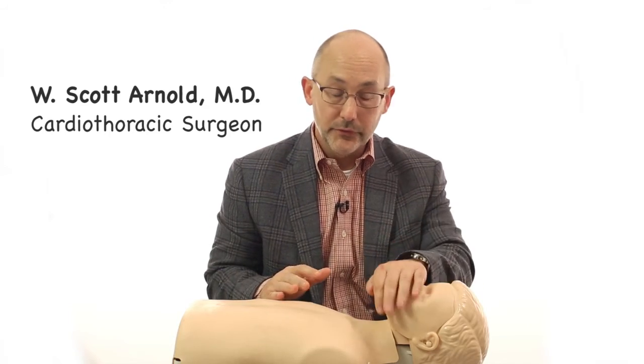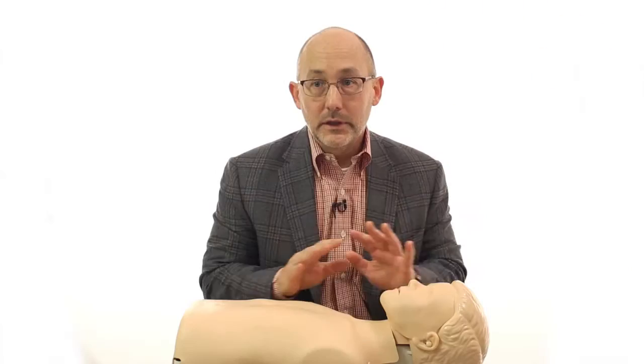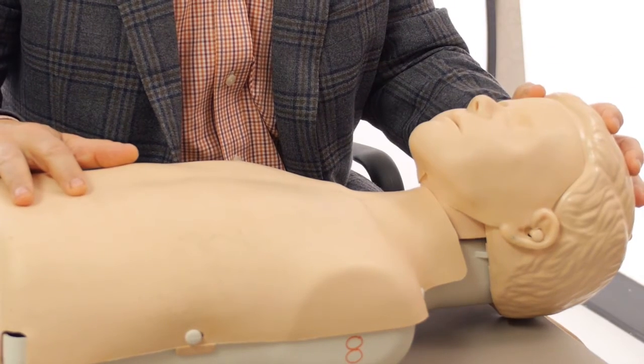The first thing to say about CPR is everybody gets scared of it. Everybody thinks they have to put their mouth on it, or do something dangerous, or that they're going to hurt somebody. But if somebody is down and not responding — you can't wake them up, you can't shake them — any CPR, anything you do, is better than not doing anything.